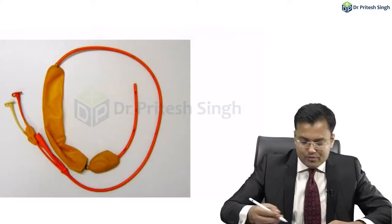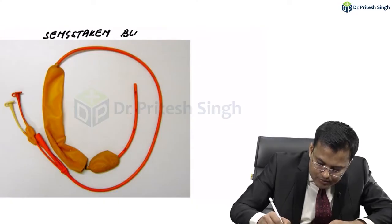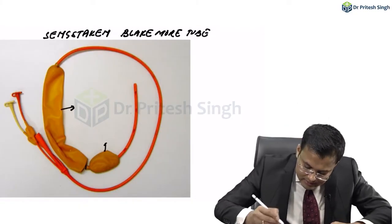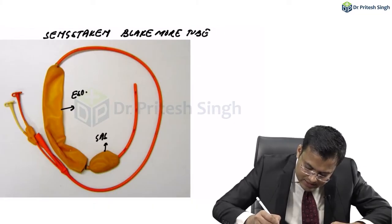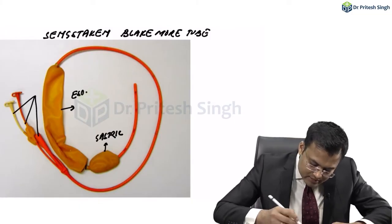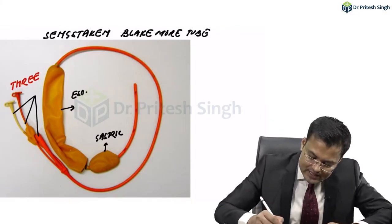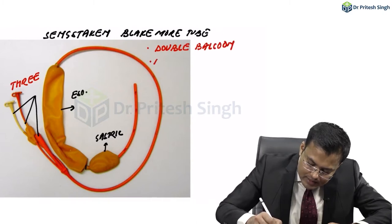This is the Sengstaken-Blakemore tube. To identify this tube, you can see there are two balloons — an esophageal balloon and a gastric balloon. So there is a double balloon, and how many lumens are there? There are total three lumens. So it's a double balloon, triple lumen tube — the Sengstaken-Blakemore tube.